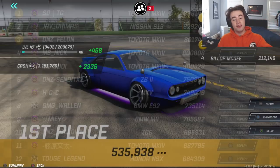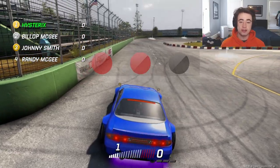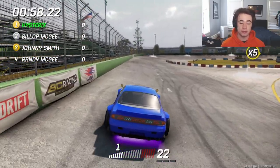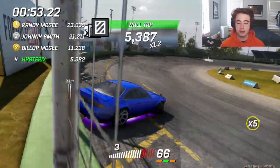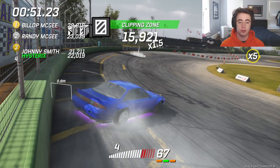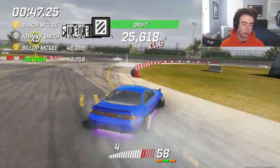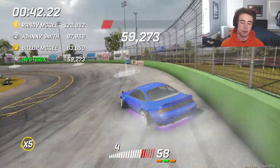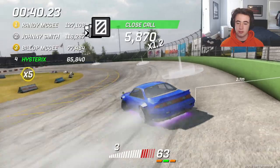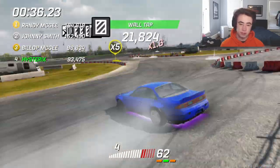535,000 points, guys! You've got to hop on this thing. Rank up your cars and you can get this engine — it does take some ranking up. You need it to either be rank 11 or just get lucky from crates. It really just depends on what comes first for you, but I'd work on ranking it up because you have more of a chance of getting it through ranking up.